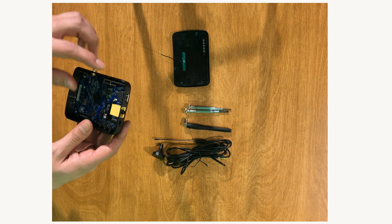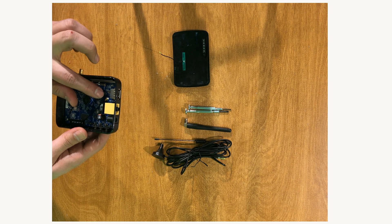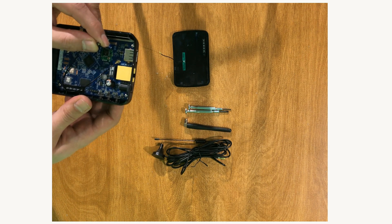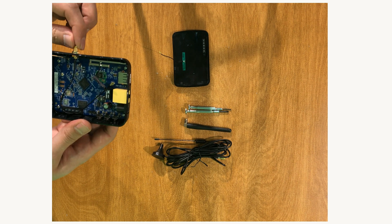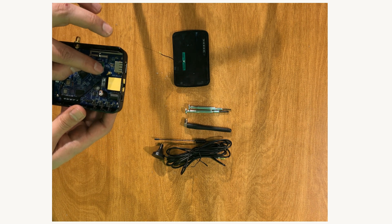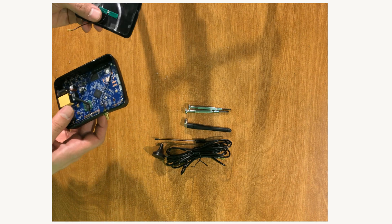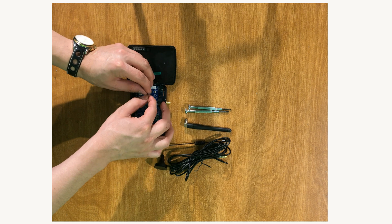To summarize what we have done so far: we removed the upper cover of the unit, disconnected the UFL connector of the internal antenna from the unit, made a hole, installed the converter, and connected the new UFL connector. Now it's time to reconnect the Wi-Fi antenna.